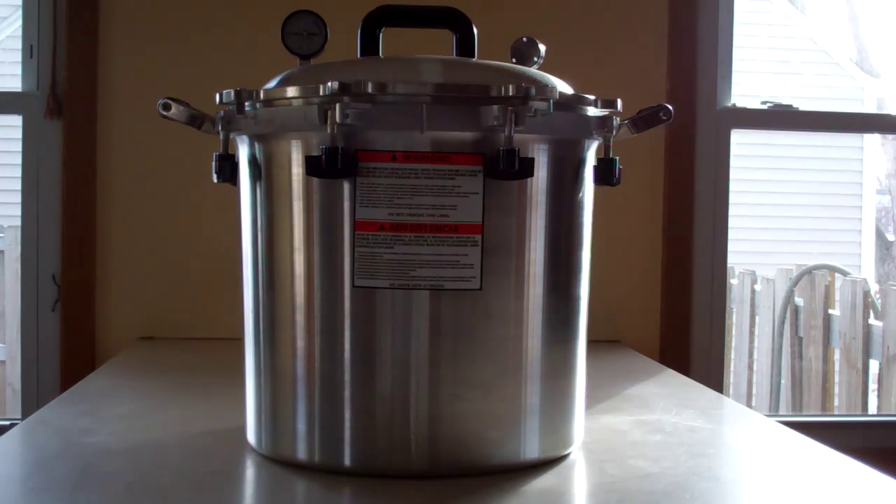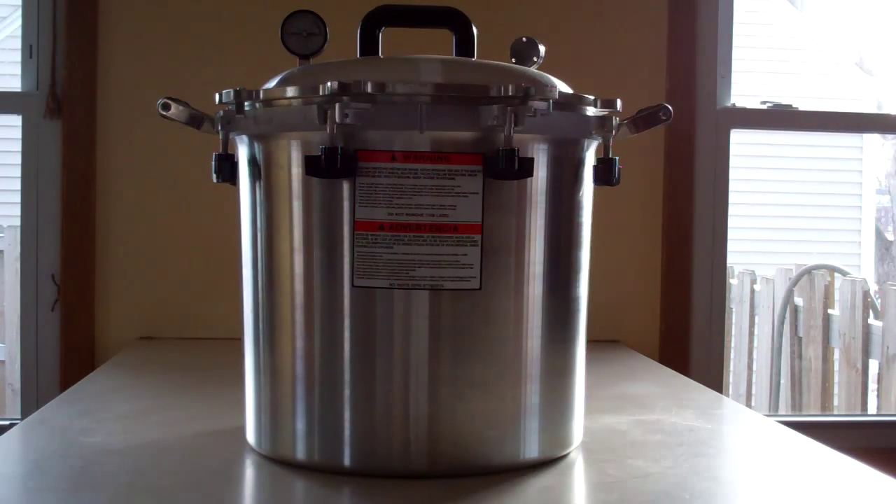This canner fits two rows of quart jars, which is a nice advantage. It comes with metal shelves — one stands off the bottom and the other shelf sits on top of the first layer of jars. The biggest consideration is whether you can fit it on top of your stove and still have enough clearance above it to get the lid on and off.